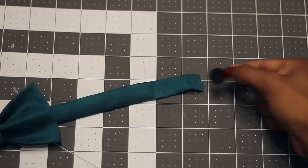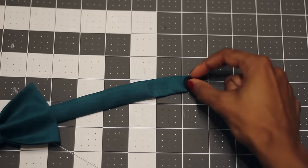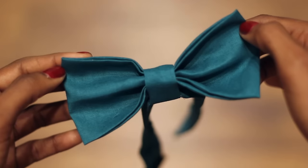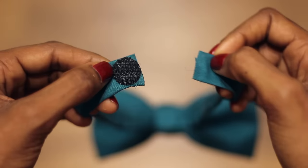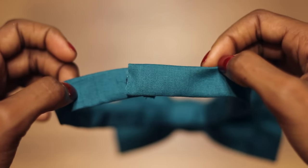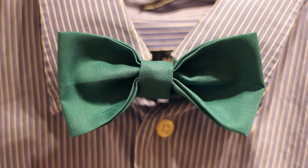The last step is to add a velcro dot to either side. This is the front of the bow tie and this is the back. This part will get hidden under the collar of the shirt so that the bow tie is the only thing that shows.